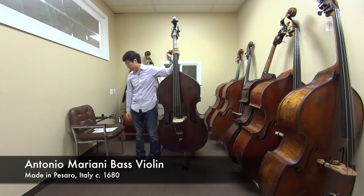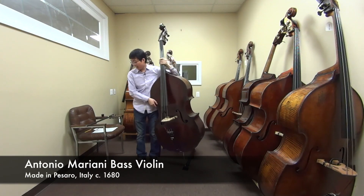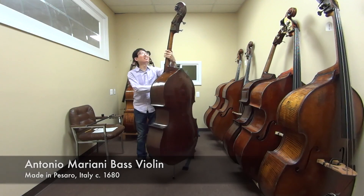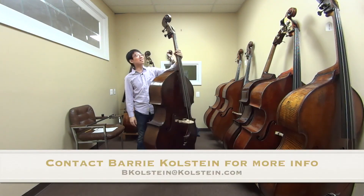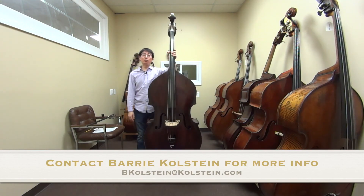So this instrument was the Antonio Mariani bass made in Pesaro, Italy around 1680. Full-cut, three-quarter size, violin-cornered, round back model. I hope you really enjoyed this — one of the oldest basses that I've played so far. Hope to see you in the next one. Thank you.